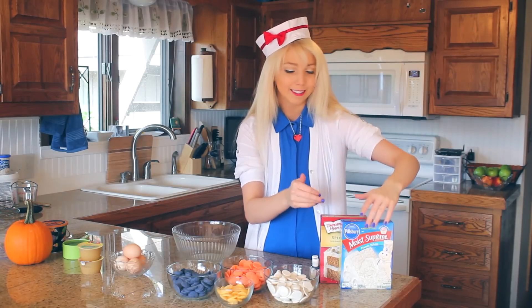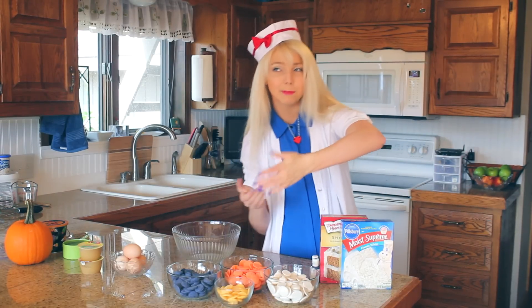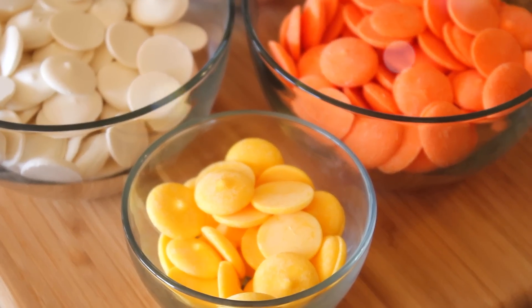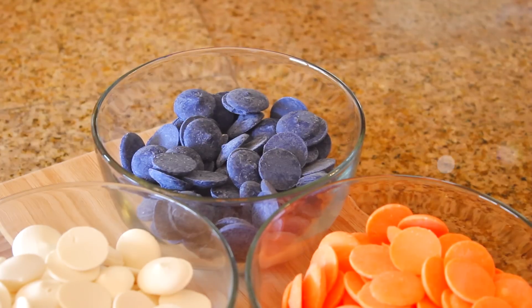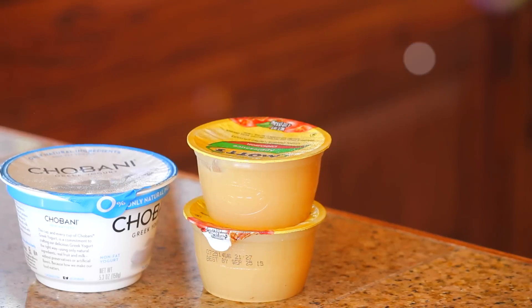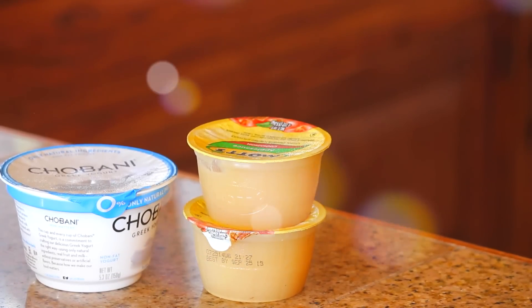For this, we are using cake mix. Normally I do like to bake cakes from scratch, but cake mix works, so we're going to use that. You're going to need candy melt — I have white, orange, yellow, and dark purple. You're going to need either three eggs or four egg whites. And then in substitute for oil and butter, we're going to use low-fat Greek yogurt and apple sauce, which works just fine.